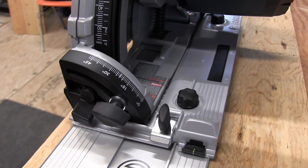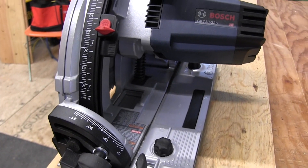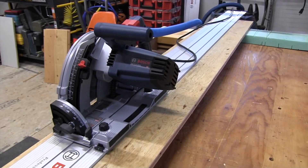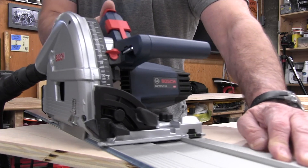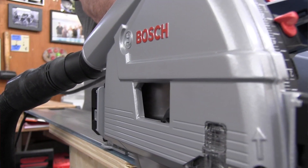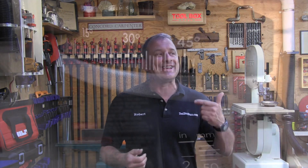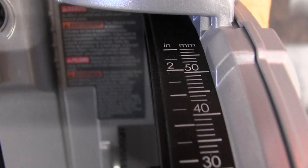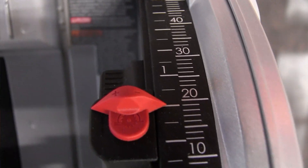The Bosch saw is made in Germany, and German companies are well known for their quality. This saw operates at 13 amps, has a no-load speed of 3,600 to 6,250 RPM, weighs just over ten pounds, and spins a six-and-a-half inch blade. From the first time I opened the L-Box 4 that it comes with, you can just see the quality — the fit and finish of the tool — from the quality of the machine surfaces to the easy-to-read scales.